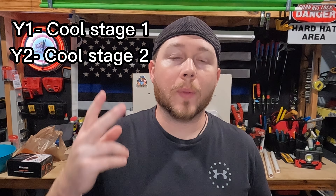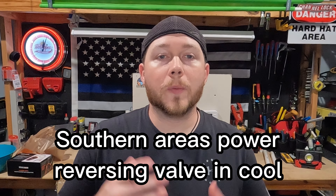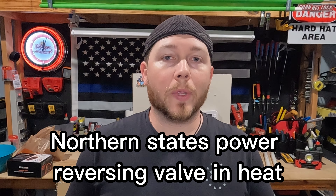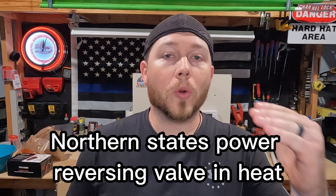Now if you have a Y1 and a Y2, that means you have a two-stage system and you need to verify that on the thermostat. If you have a W1 and a W2, you have a two-stage heating system and you need to verify that as well. Depending on where you live, the reversing valve on a heat pump will either be powered on for cool or powered on for heat. If you turn it to cool and it starts pumping out heat, you might just need to change your reversing valve settings to get it to work correctly.